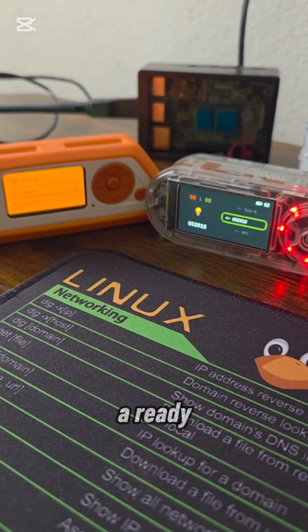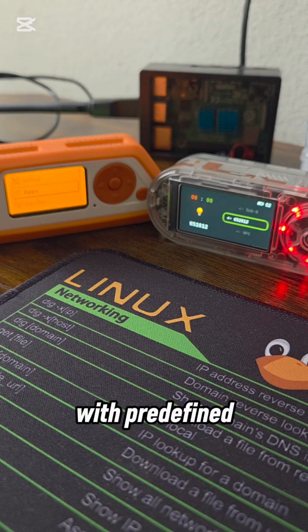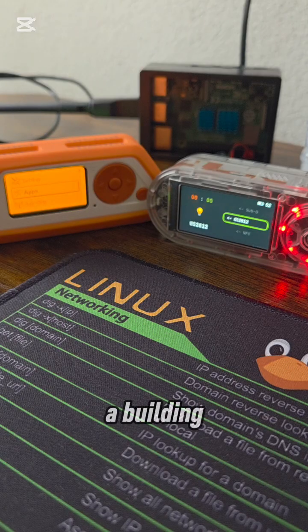Flipper Zero: a ready-to-use multi-tool with predefined applications. T-Embed: a development board for building custom programmable solutions. Ease of use — Flipper Zero: very user-friendly, app-driven, low learning curve for basic operation. T-Embed: requires programming knowledge and a higher initial learning curve.